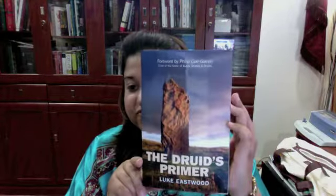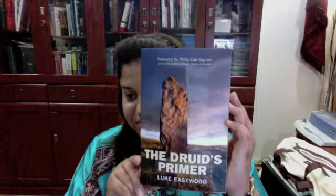It has a foreword by Philip Cargolm. It's been a while since I've read a new druid book, and I tend to stay away from them, just to be clear. But a lot of my friends went gaga over this book, so out of their recommendations I decided to go ahead and read it. And I'm glad I did.